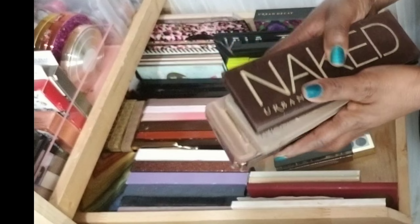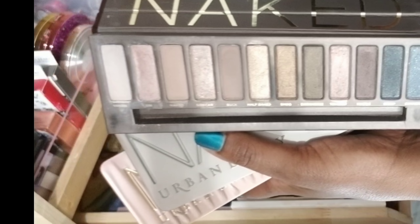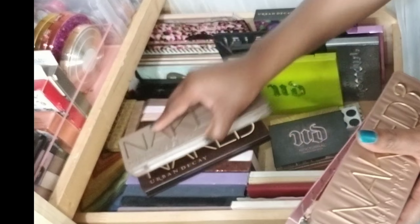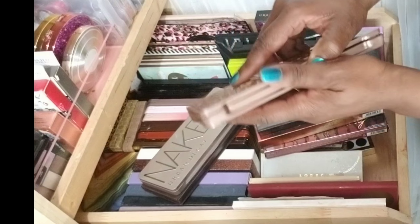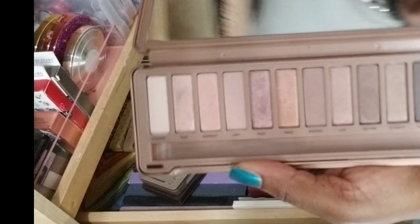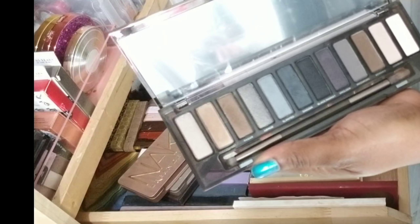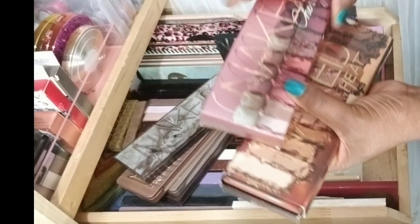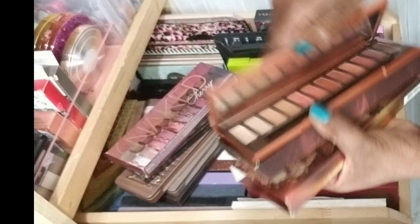I'm going to pull the whole lot of the Urban Decay Naked palettes. I have the Naked One — this is a very beautiful palette. I'm going to pull the Naked Two as well; this one is so difficult to open. And I'm going to pull the Naked Three because it's absolutely gorgeous — I love this palette. I'm also pulling the Smoky, the Naked Cherry, and the Naked Heat. The Heat is my favorite, though the Cherry is beautiful too.